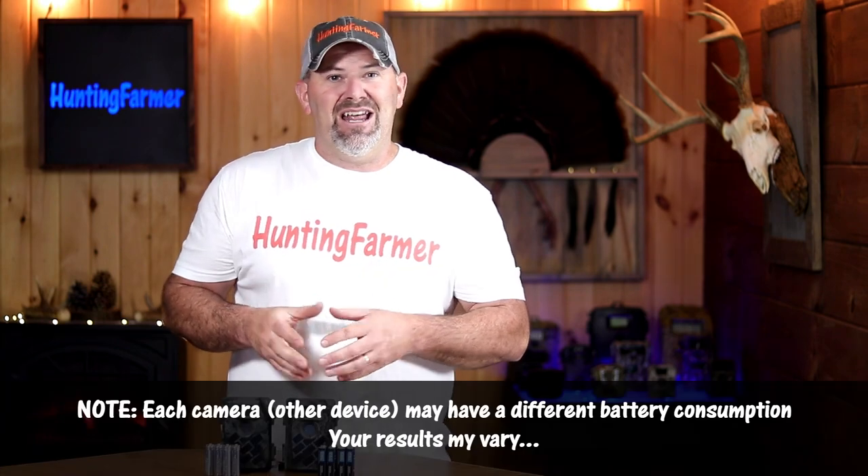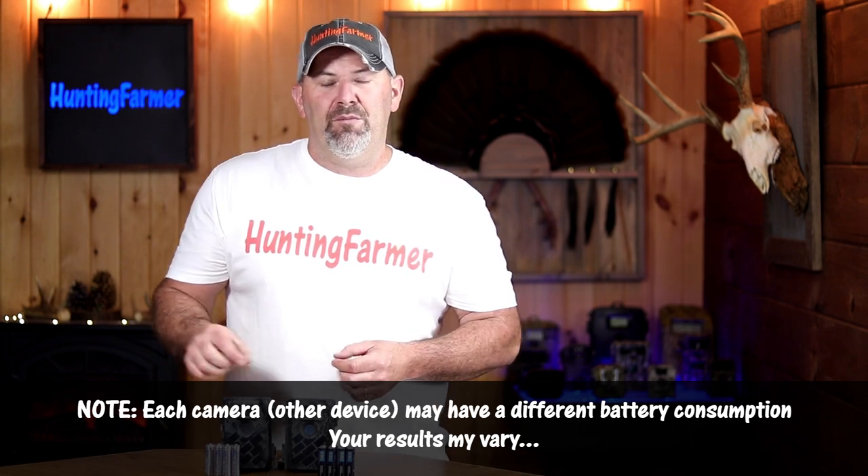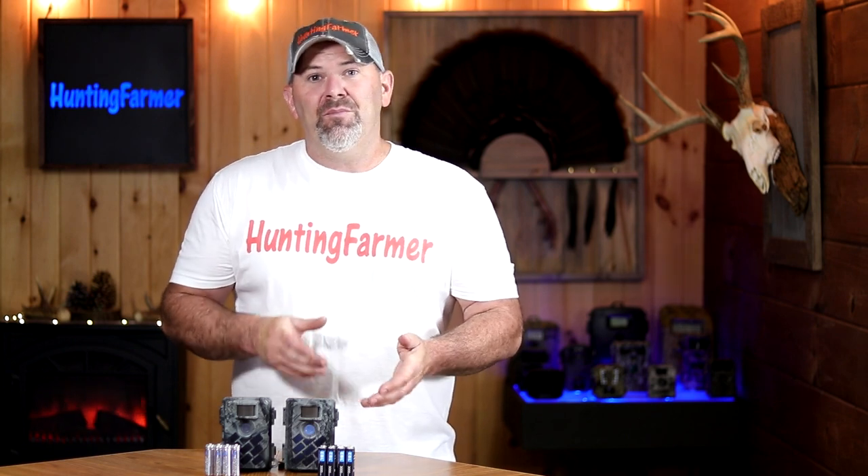In my test, the Energizer Ultimate Lithium lasted 242 record minutes. That's very consistent with my previous winter testing, where I also got 240 record minutes from the Energizer lithium — so very consistent across both tests. The one-time use lithium battery from EBL gave me 245 record minutes, just barely beating out the Energizer lithium. It was very close, but I did get three more record minutes with the EBL batteries.